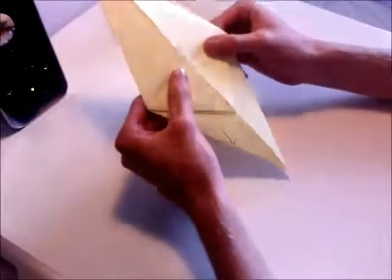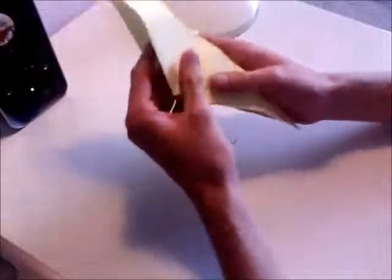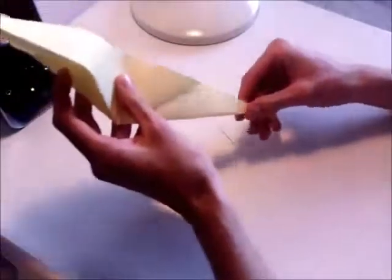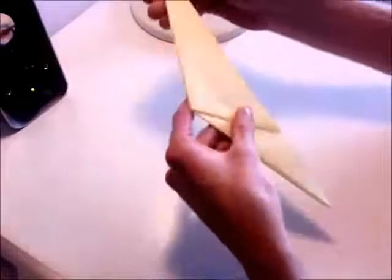So now what you want to do is you want to take the right hand side and fold it completely around the back, so you're folding the whole model in half.